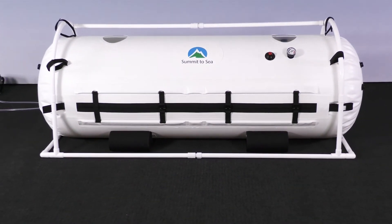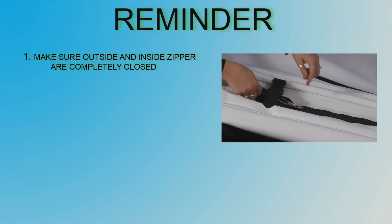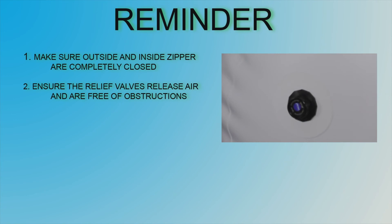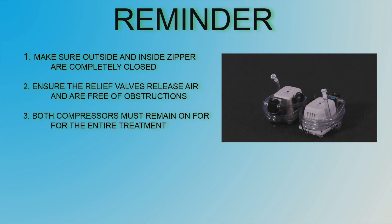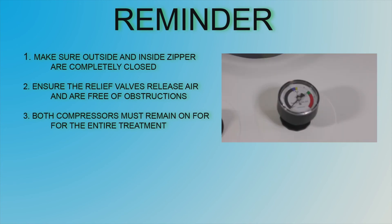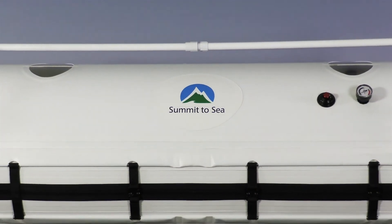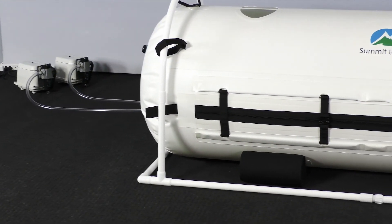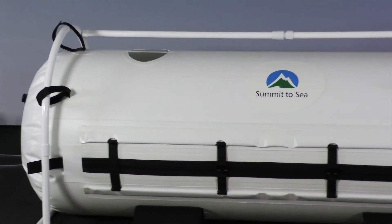We hope that this short video has been helpful for you to become more familiar and comfortable when operating your chamber. It is very important to heed these few important reminders. Make sure all buckles are closed and both the inside and outside zippers are completely closed every time the chamber is in use. Failure to do this may result in an inability to pressurize or damage the chamber. If the blue relief valves do not release air when it is at full pressure, stop your treatment and call your distributor. It is important that the relief valves are clear of all obstructions inside and out during your treatment. The compressors must remain on for the entire treatment. This ensures the circulation and exchange of fresh air to provide a safe and comfortable treatment. Do not open the zippers or unbuckle the straps until the gauge reads zero. Congratulations on completing your setup. Summit2C believes that you have purchased one of the best chambers on the market and you will be completely pleased with the ease of use and the quality of craftsmanship. Summit2C also believes that we have the best customer service of any hyperbaric chamber company on the market and will always try our best to be available and give you prompt service.